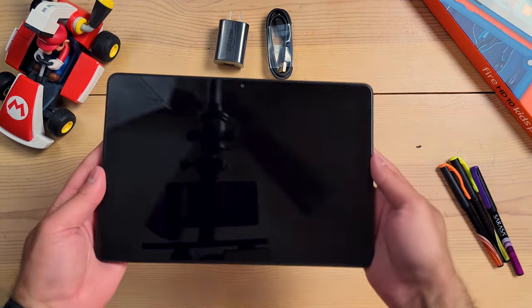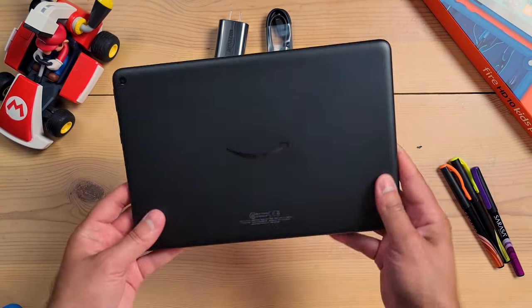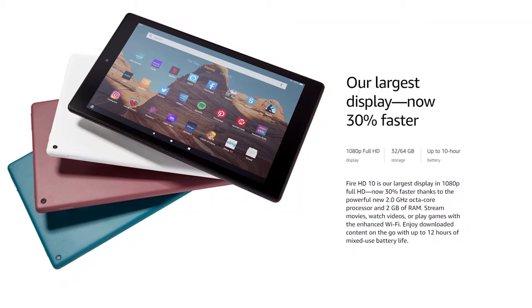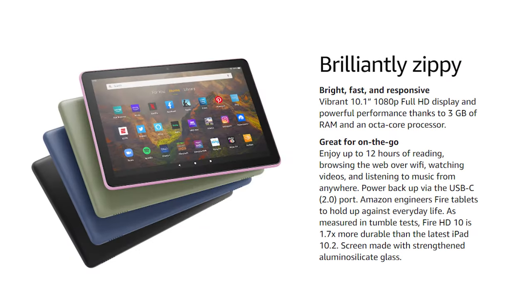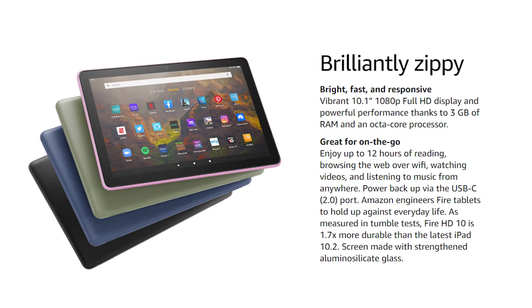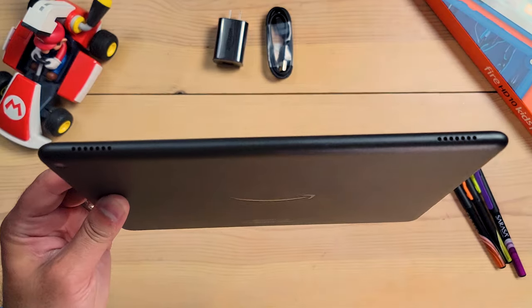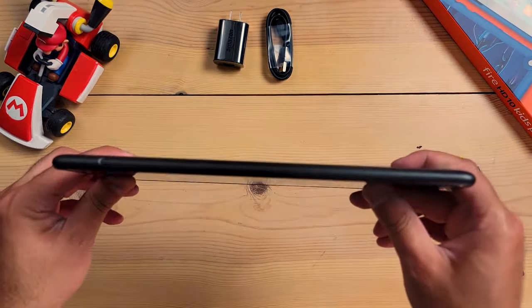Inside the case is just a regular Fire HD 10 tablet — this is the 2021 version, which has one more gig of RAM, a slightly brighter display, and a slightly different design compared to the previous 2019 version of the Fire HD 10. The bezels on the display are slightly smaller and uniform all the way around. It just looks like a more modern tablet. You have two speakers up front, and this is really a generic plastic tablet — no metal or glass on the back, which is actually just fine for a kids tablet.